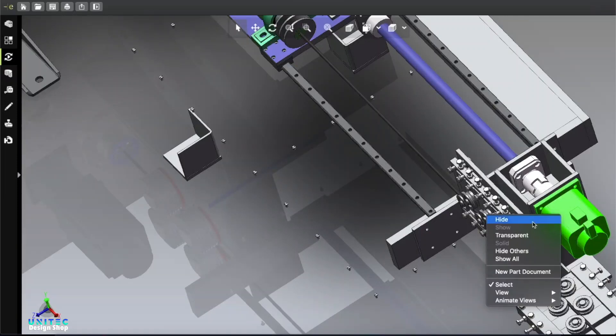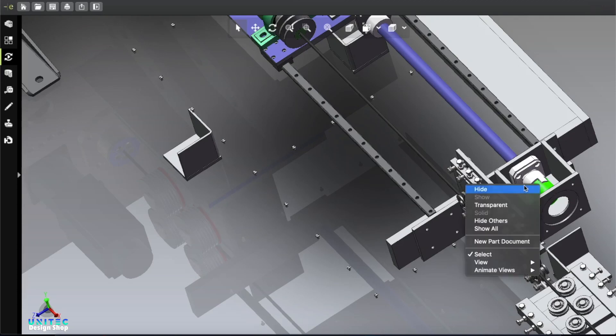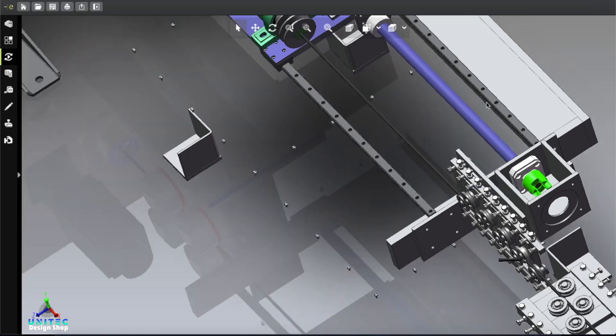Here is another interesting part and this part is connected here. This is actually the motor and it is moving this part. By the joint of this mechanism this part is turning like this.